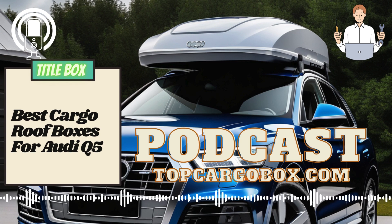Can you use a rooftop cargo carrier on Audi Q5? Yes, you absolutely can. With its spacious interior and sleek design, the Q5 is a perfect vehicle for all your adventures, and adding a rooftop cargo carrier will only enhance its capabilities.